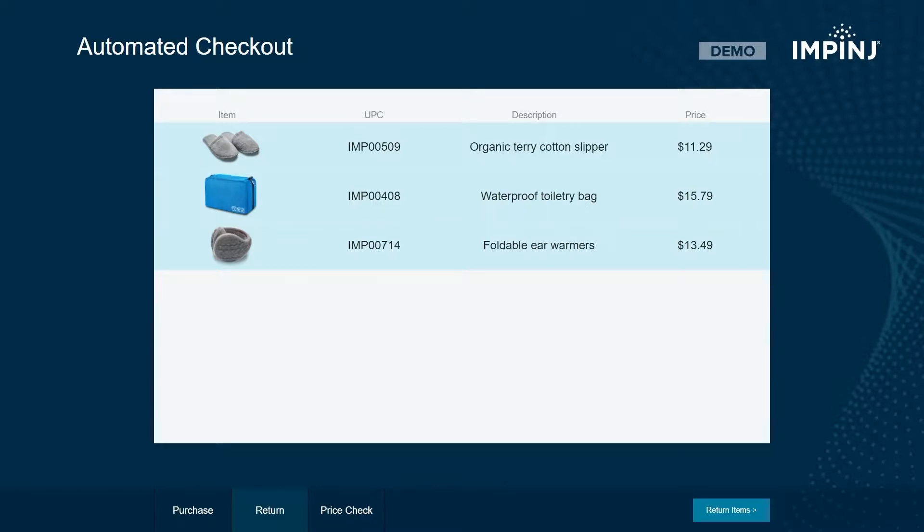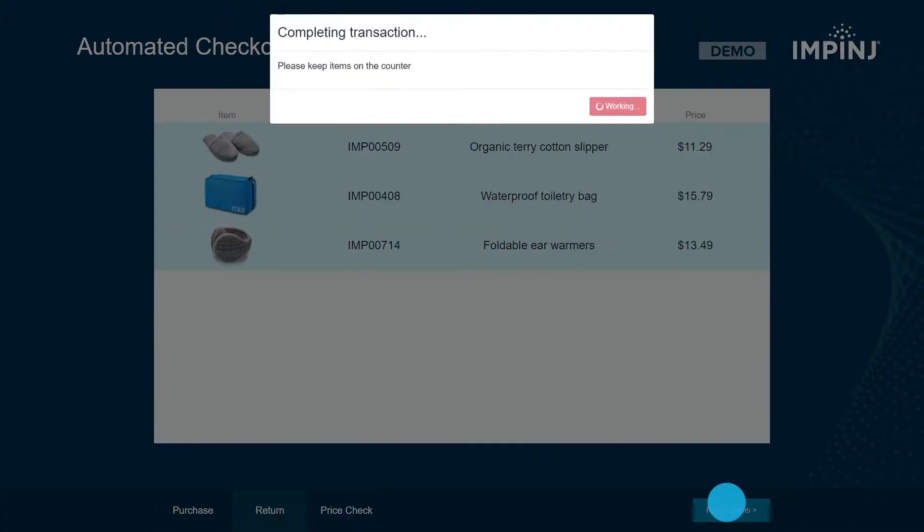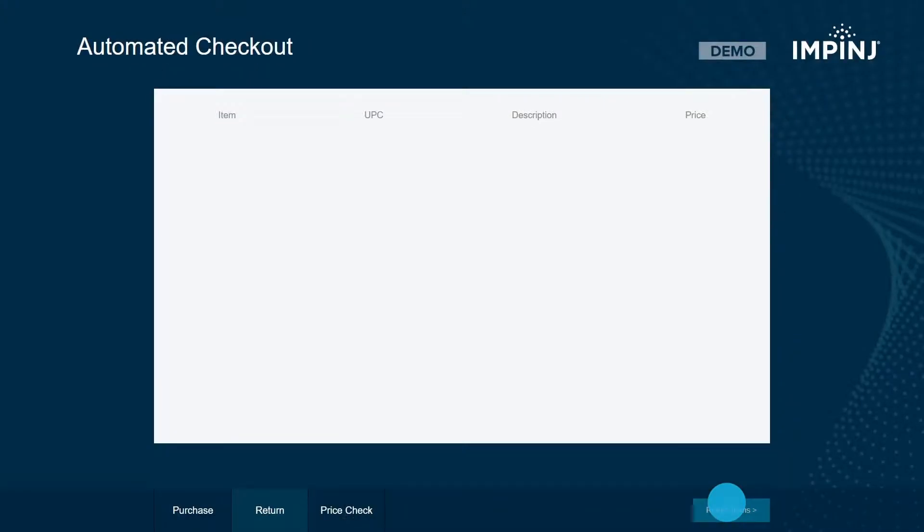However, the red shirt does not appear because it was not previously purchased and does not have a matching pin. When the Return Items button is clicked, the reader disables Protected Mode on these tags and they will be visible to all readers.